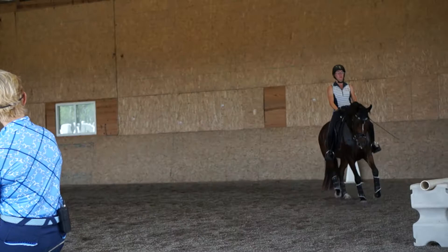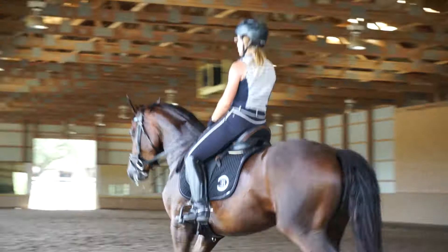And in the corner, get the same idea — push the shoulder to the outside, bring the shoulder to the inside. Good, that's enough.